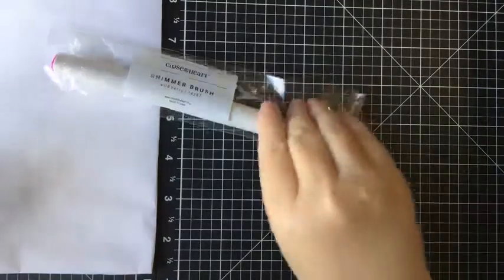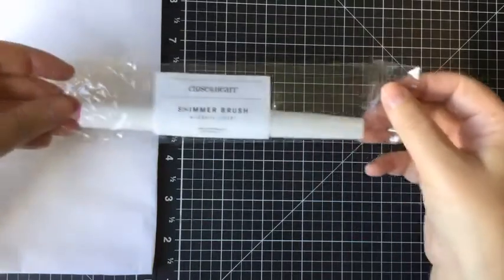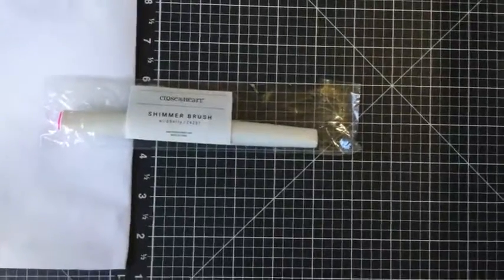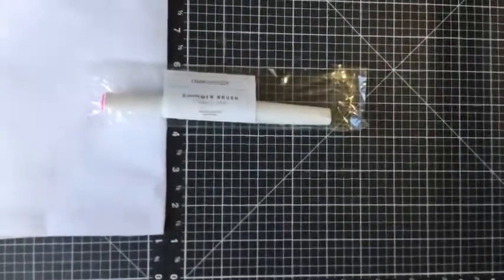Good afternoon everyone, welcome back to my page. Today I'm going to show you how to activate the shimmer brush. I'm just going to play around with this a little bit — I've got a new stand.